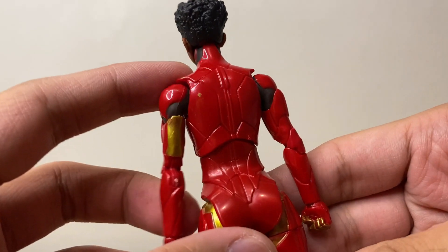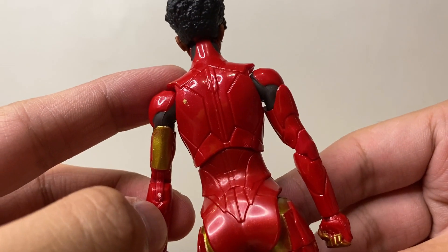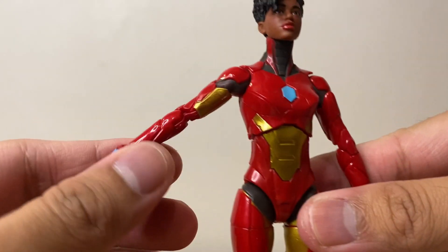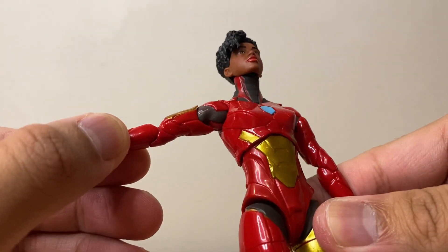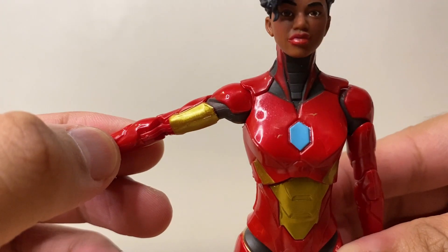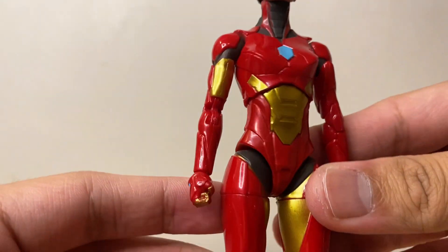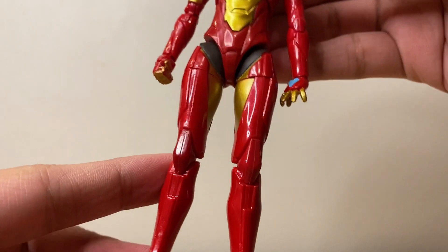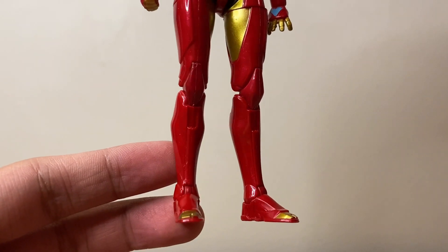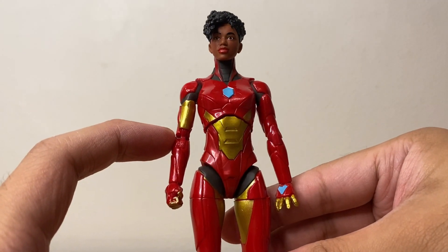The back of the figure is just red, though there's a small paint chip of gold up here, but not that much to complain about. The arms look good and clean — nice gunmetal gray under the shoulder. The gold looks awesome on this figure. The legs look great, no complaints here — really clean. So overall, the sculpt and paint apps on this figure are awesome.